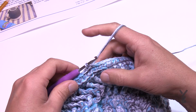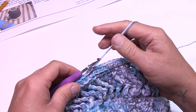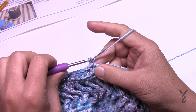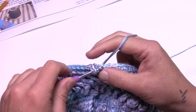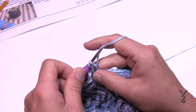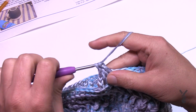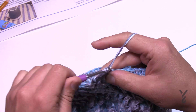Round nineteen is the final round before the brim. On the very final slip stitch we're going to add a third strand, and I'll talk about that when we get there. Round nineteen: chain three and place one double crochet in each stitch going all the way around. I'll meet you at the end of this round.